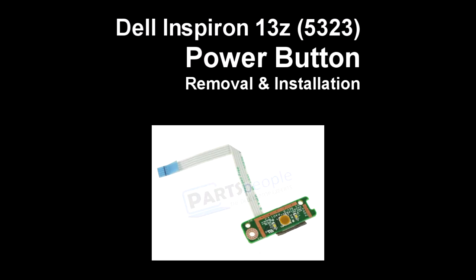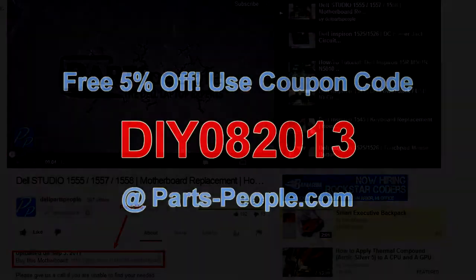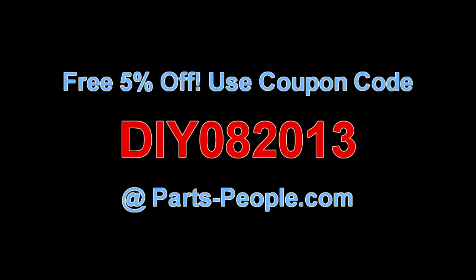This video will show you how to remove the power button on an Inspiron 13Z5323. Check the links in the description below to find parts for this laptop. Partspeople.com offers 5% off to do-it-yourselfers with this coupon code.